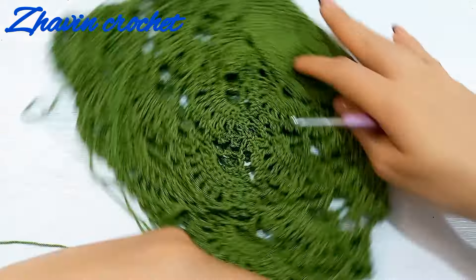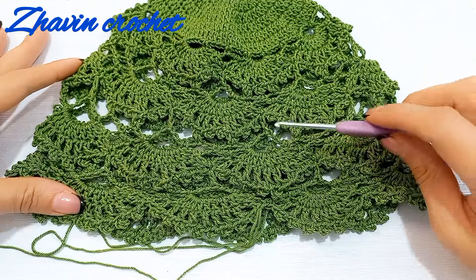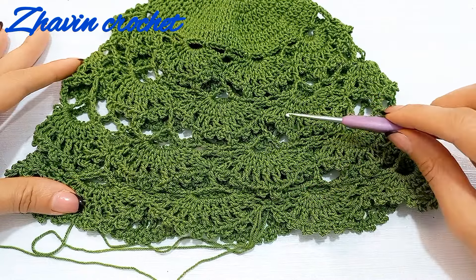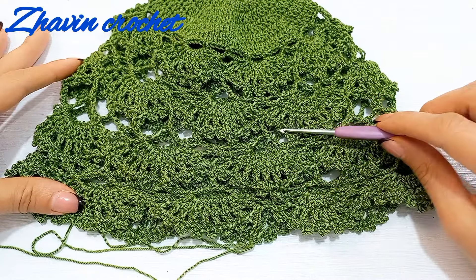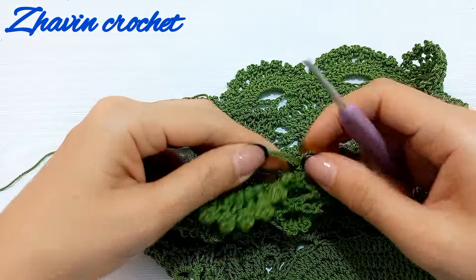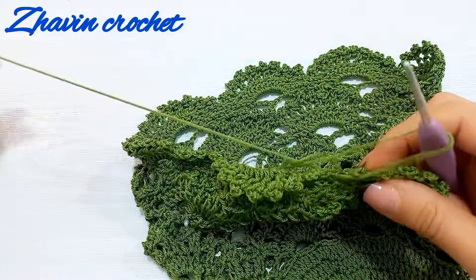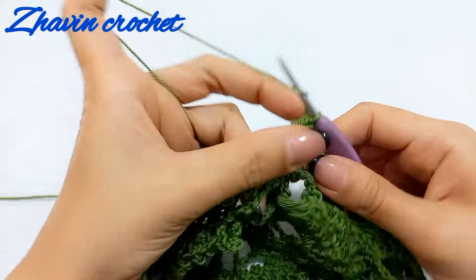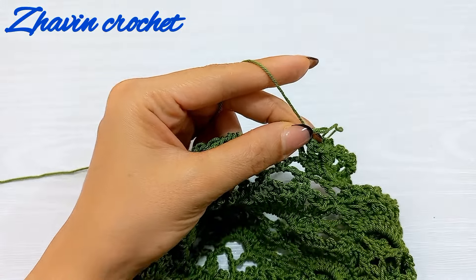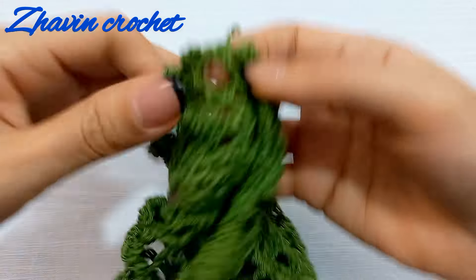I repeated rounds eight through eleven three more times, ending with round ten with the picot rows. The height of my hat is now enough. Fasten off, cut the yarn, and then hide this yarn end through the stitches of the previous rounds.